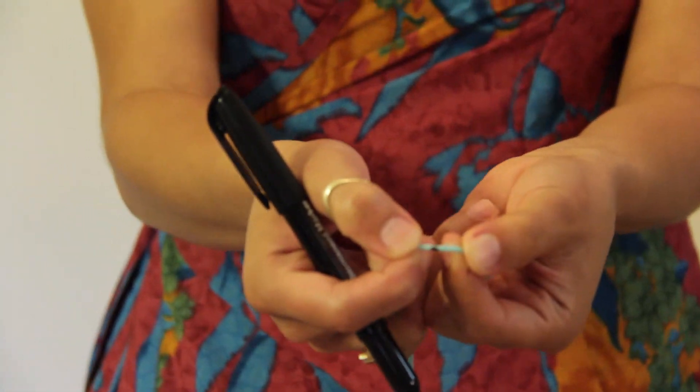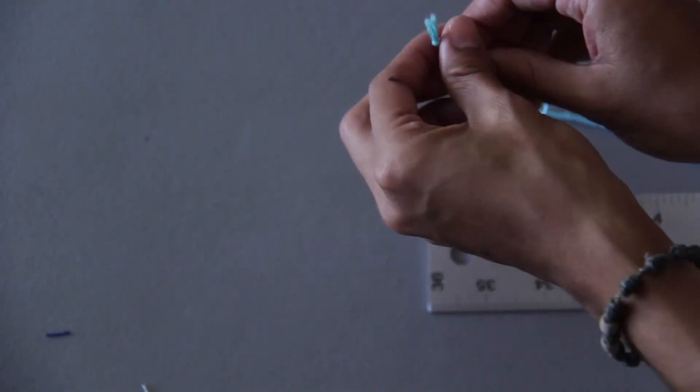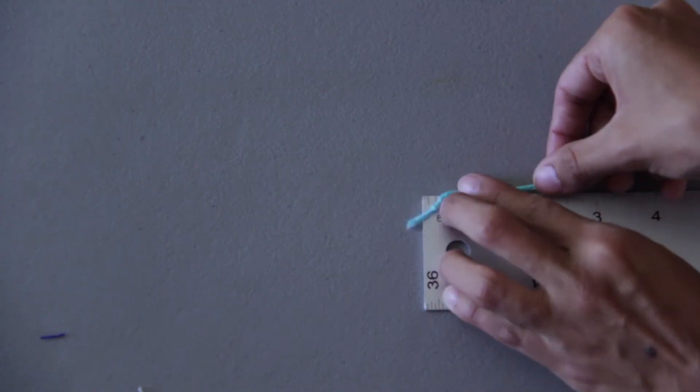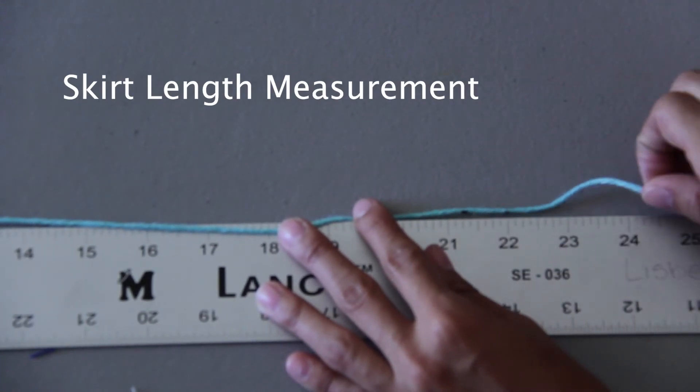Then take that string to your ruler. Take your string alongside your ruler, have the knot start at zero, follow the string, and where you placed that next mark — that is your skirt length measurement, in inches.